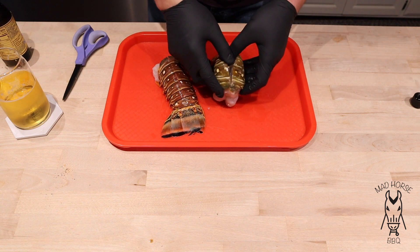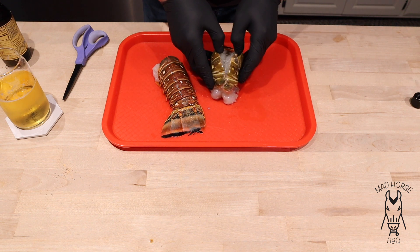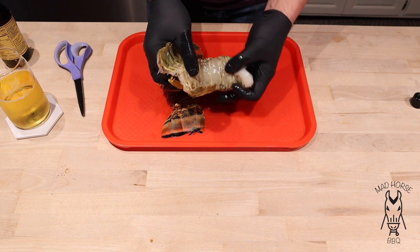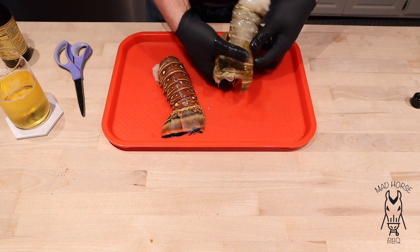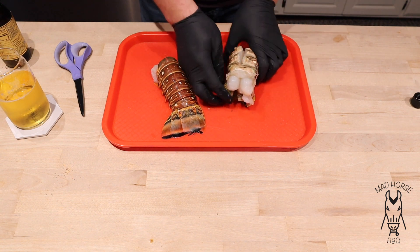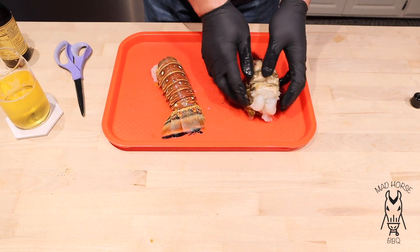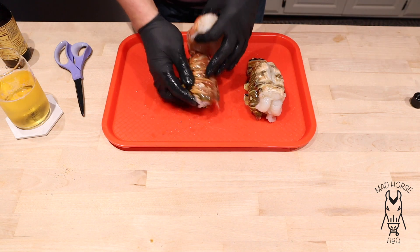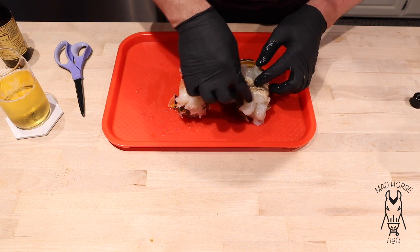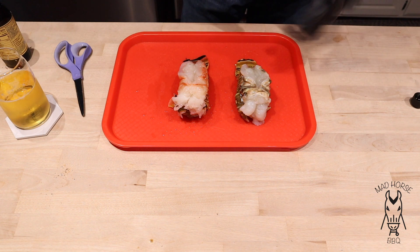Once those are cut I'm going to try to split the shell without breaking it. Once it's separated I'm going to pull the meat out, kind of like that. We'll put the shell back together and then the meat should just sit right on top of it - just like that - and that's how it's going to cook. It went really easy, it wasn't that bad. One of them is more red than the other but I think that's normal. These look pretty cleaned up.